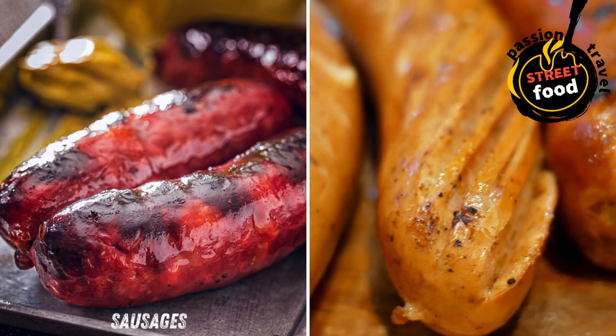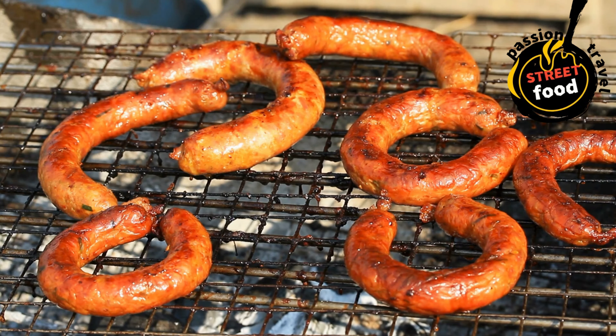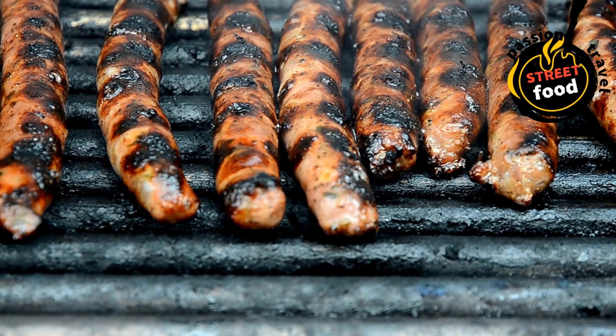Cooking methods for sausages. Pan-frying (stovetop): heat a skillet over medium heat and add a small amount of oil or butter — optional, as sausages release fat as they cook. Add the sausages and cook, turning occasionally, for about 10–15 minutes or until golden brown and cooked through. Check the temperature using a meat thermometer: internal temperature should reach 160°F (71°C) for pork or beef sausages.